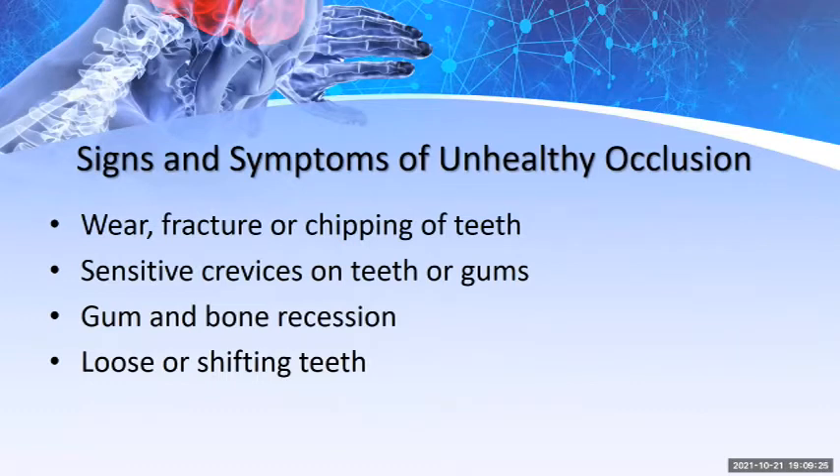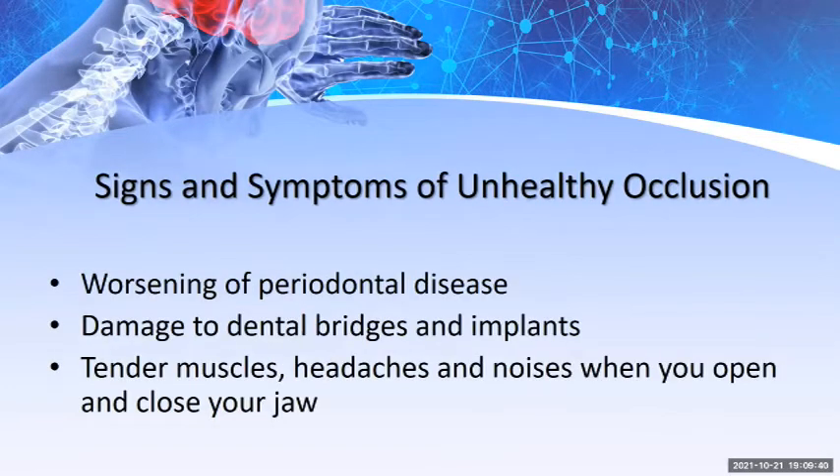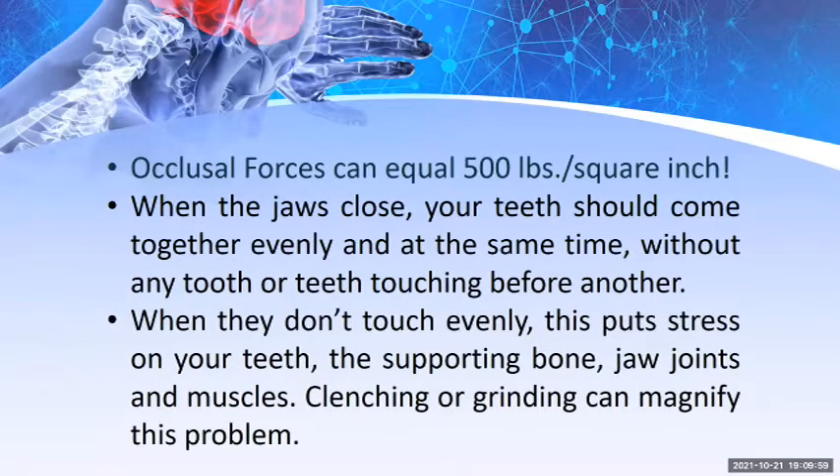Signs and symptoms of unhealthy occlusion include wear, fracture, or chipping of teeth, sensitive cervices on teeth or gums, gum and bone recession, and loosening or shifting of teeth. Additional signs include worsening of periodontal disease, damage to dental bridges and implants, tender muscles, headaches, and noises when opening and closing the jaw. Occlusal forces can equal up to 500 pounds per square inch, which must be considered when selecting appropriate materials for appliances.